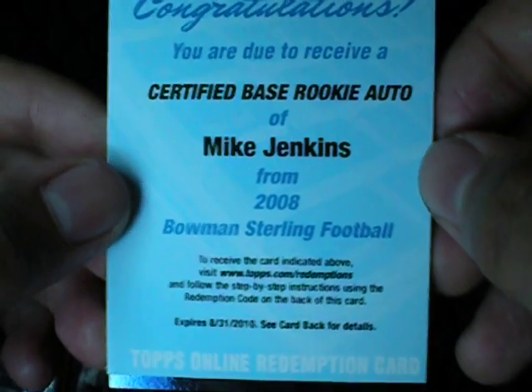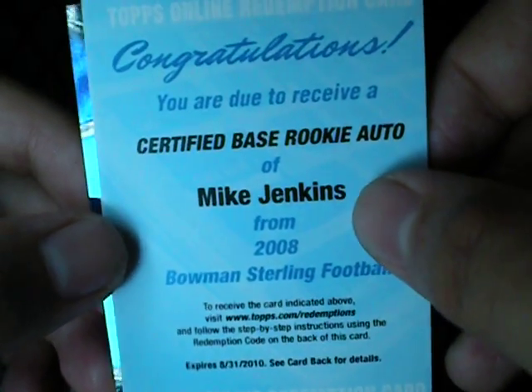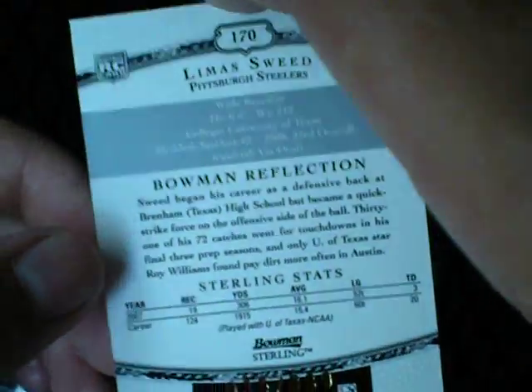It looks like we have a Mike Jenkins certified base rookie auto. It's a redemption on Mike Jenkins. And next we have a Limus Swede — looks like a blue refractor jersey rookie, number two.